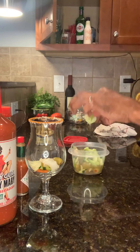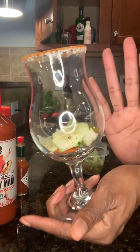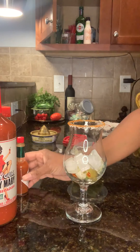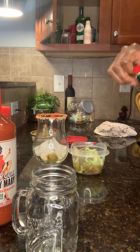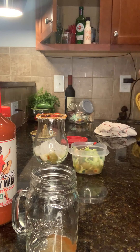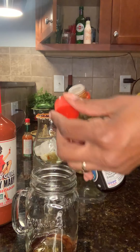This is called a vegetable Bloody Mary. First, rim your glass, then add whatever vegetables you like. I'm going to use the mason jar for measuring. Add Tabasco — you know how spicy you want it — and soy sauce, a couple of dashes of that.